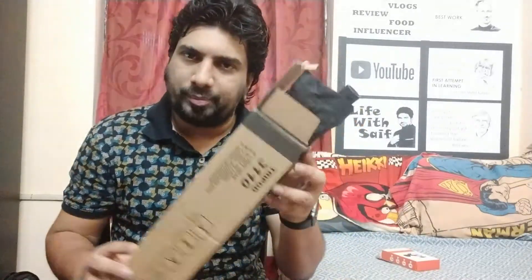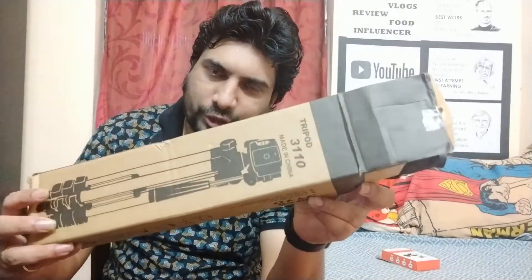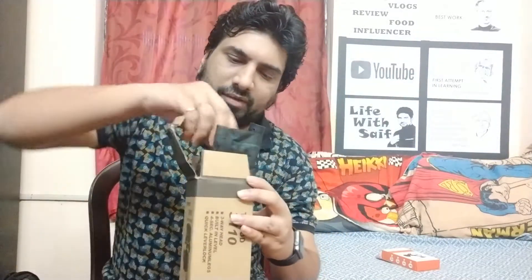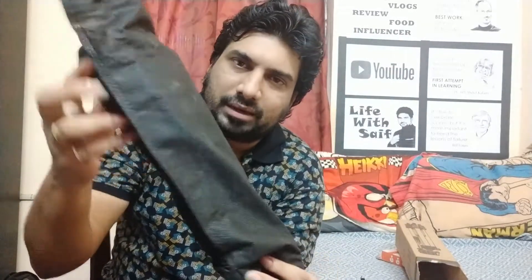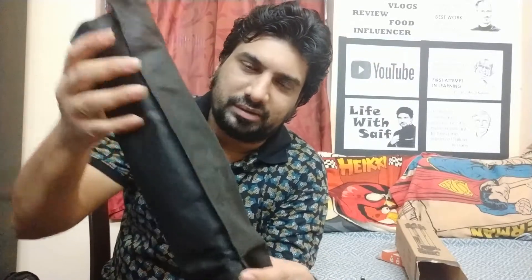First, we have a tripod. I already opened the tripod. So this is the tripod that we are talking about. What you can see in the tripod is a mobile mount, which is the most important thing. You can mount your mobile and adjust the size. The tripod has a black color cover and it has a carry case, so you can use a bag because this is really small.